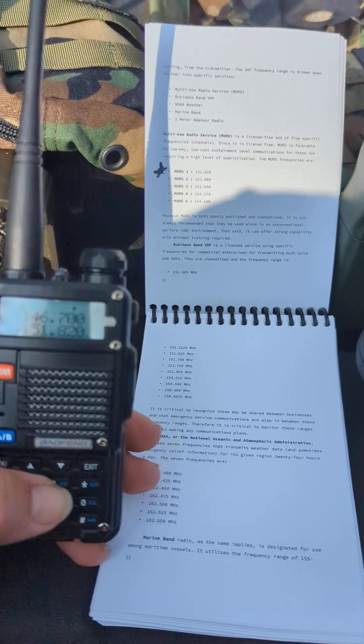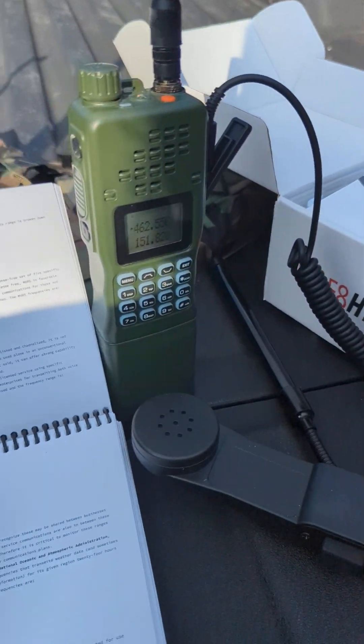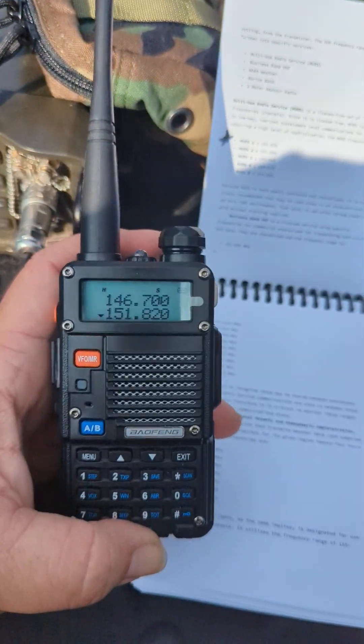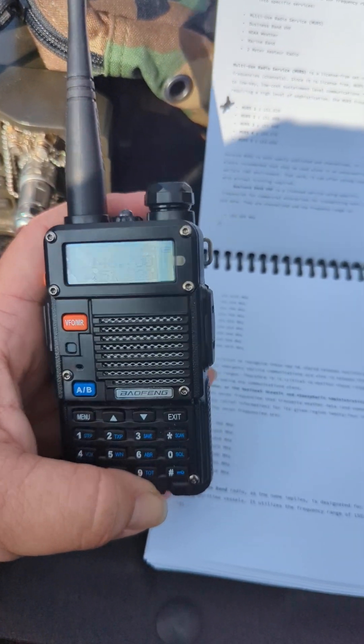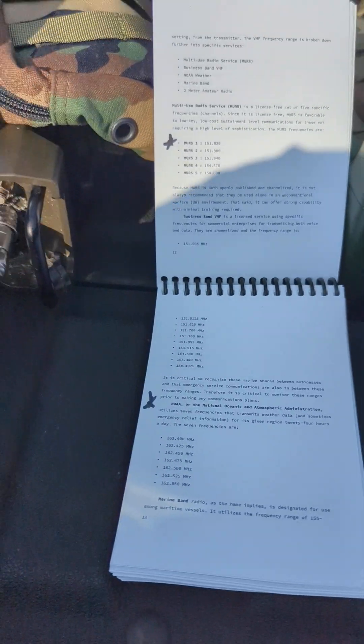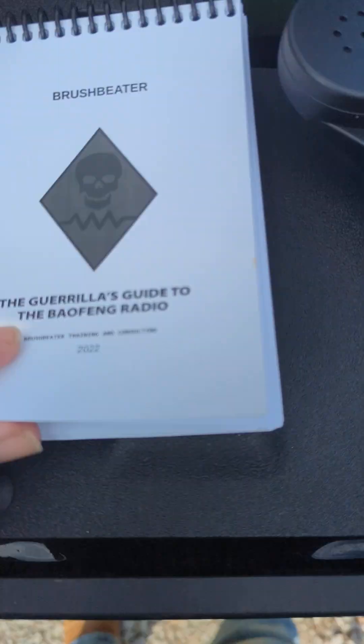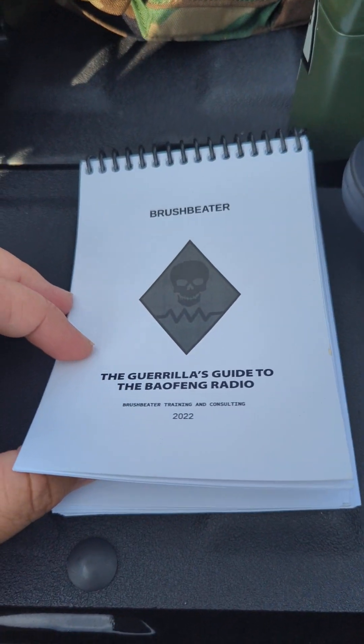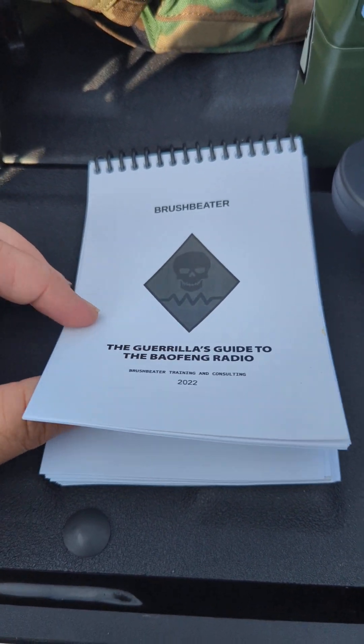All right, real quick guys — you see I've got some gear thrown out here on the tailgate. Hand jamming frequencies into a Baofeng, since I did write the number one bestseller on the topic. This is the TOPS spiral-bound version you can find at brushspeaker.store.